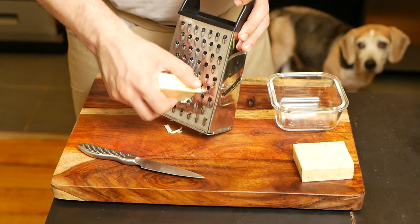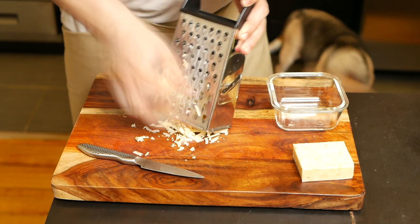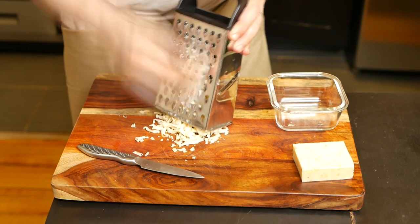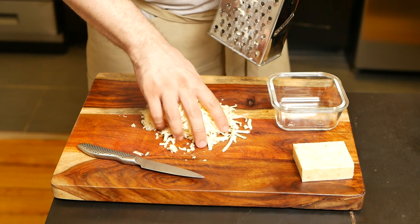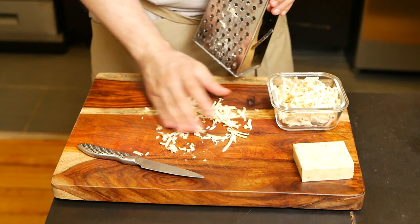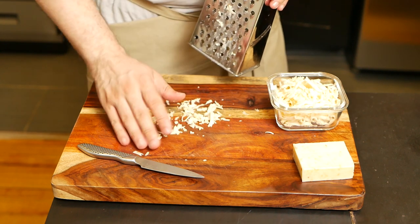Another important ingredient to prepare is the shredded cheese. I like to use pepper jack cheese — it's the same as Monterey Jack, except it has peppers in it. Another choice could be sharp cheddar if you like a stronger cheese flavor. I think pepper jack blends in well with the rest of the ingredients and provides a nice layer of flavors.